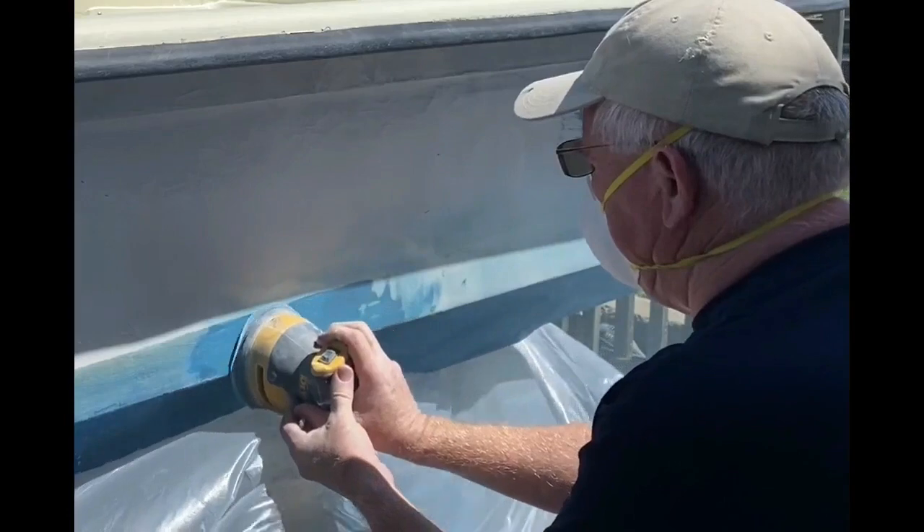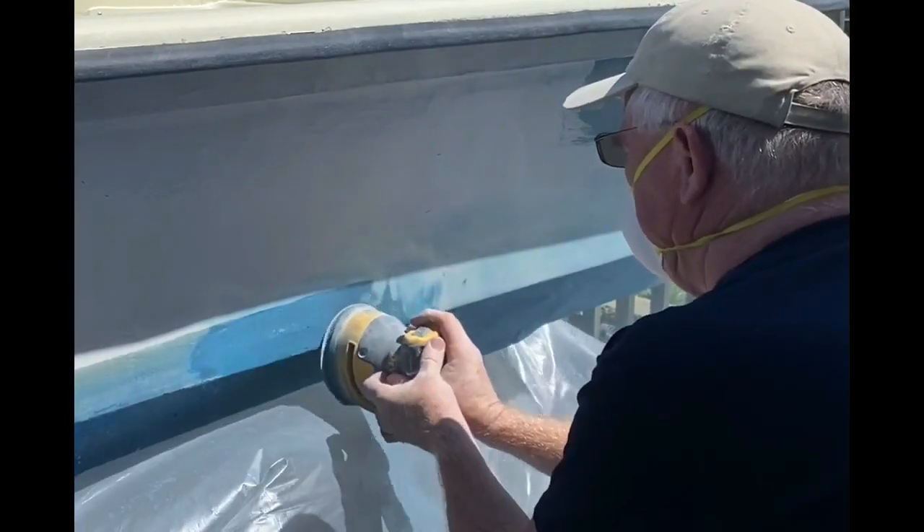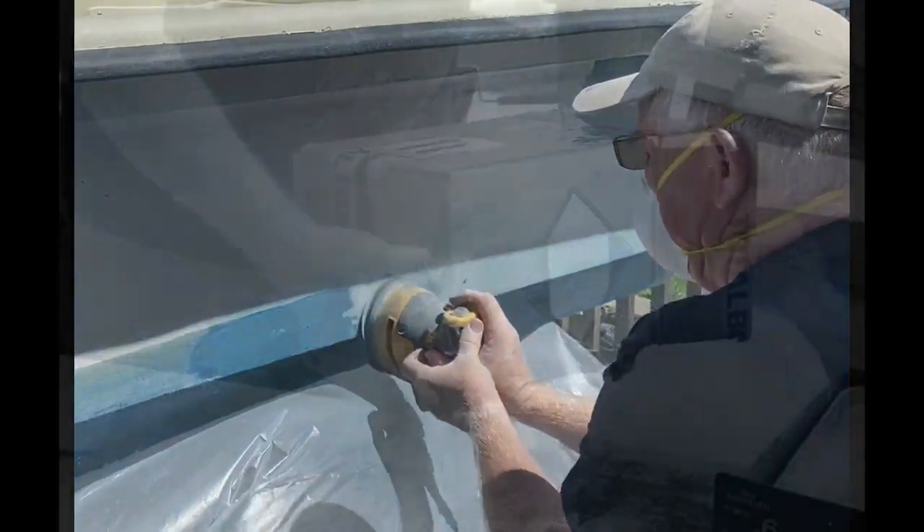After spending hours trying to sand it and just having that bottom paint gunk up my sanding disc and just not getting anywhere, I kind of gave up.